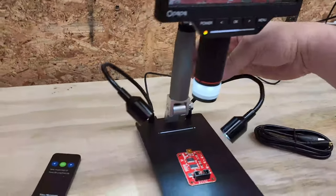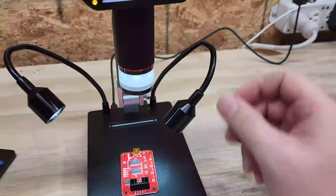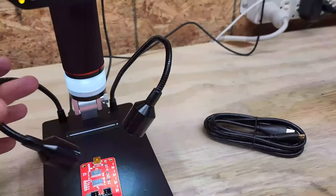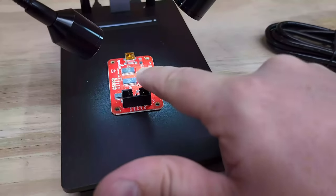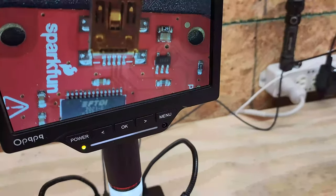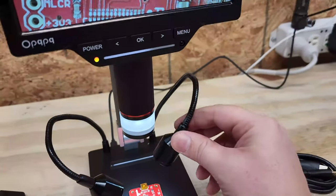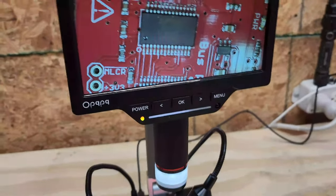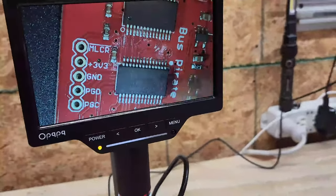These gooseneck lights stick exactly where I tell them to. Here I am inspecting the USB port, and up on the display you can see exactly how I would inspect it. Let me zoom it down and adjust the focus.